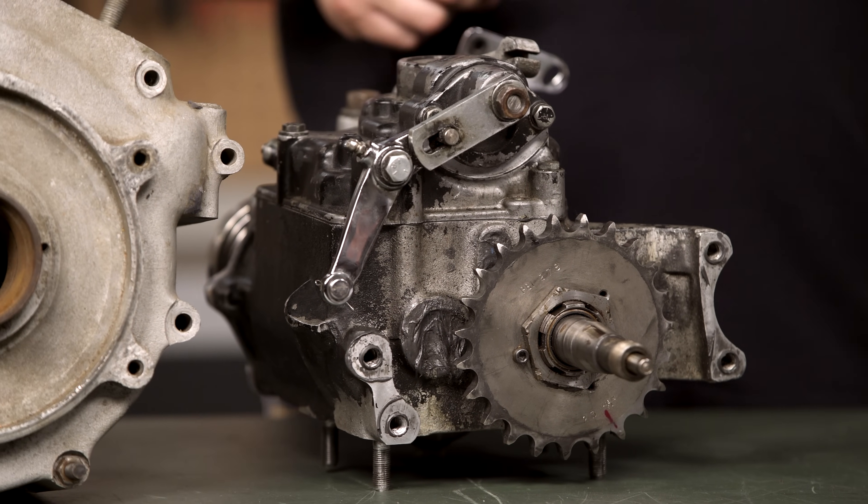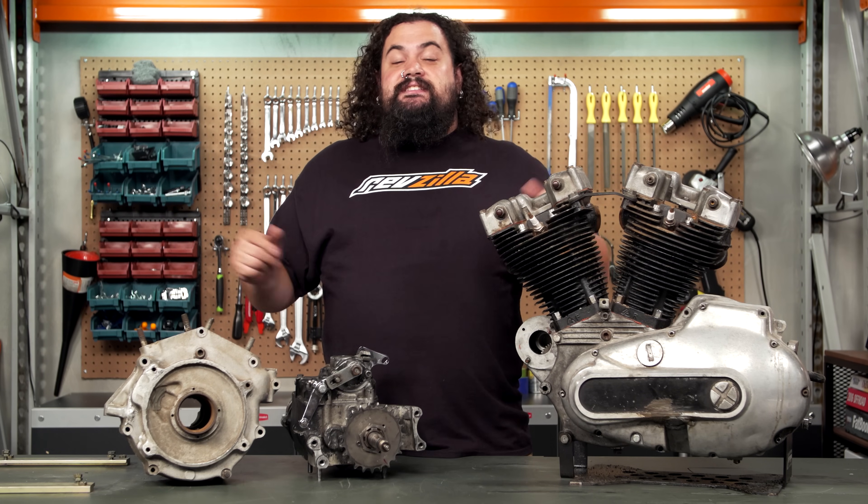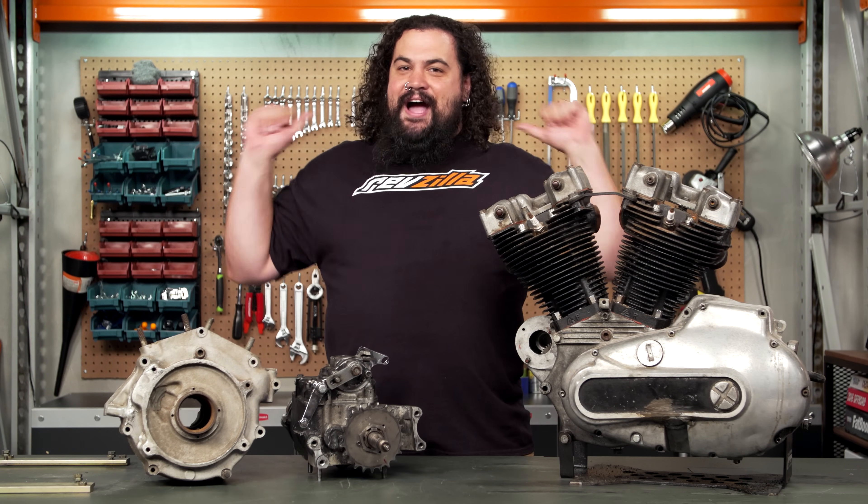Now you know a little bit more about the drivetrain setup on your bike, as well as some of the ones you're seeing out there. Make sure you check out our other two-minute lessons. I'm Lem, I'm outta here.